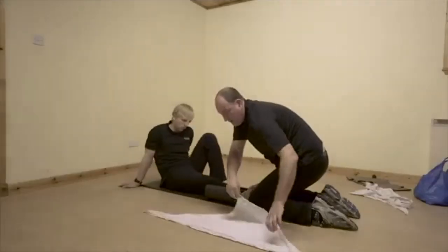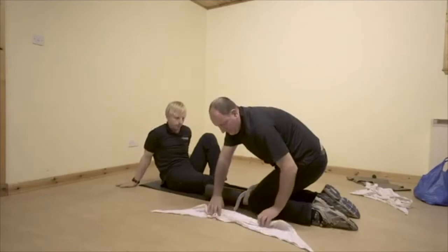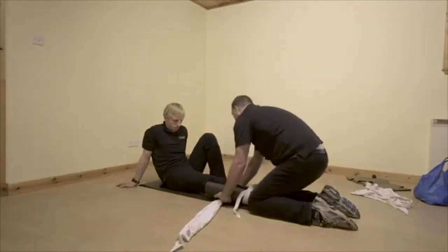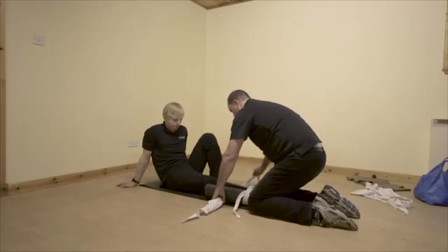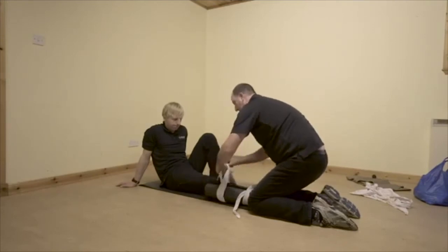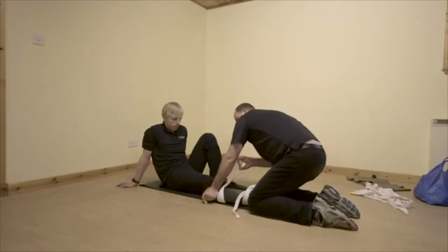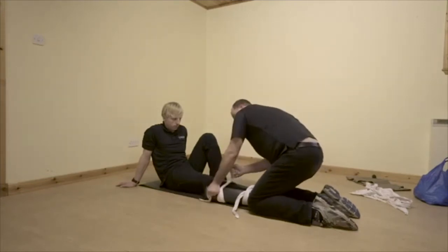I've got another one here. Do the same thing but higher up, nearer to the knee. Let's slide it underneath very gently. Doing a great job, Casualty. And again we're going to tie it - double bow - and then we're just going to really give that some pressure and really tighten this up.